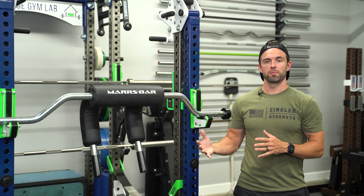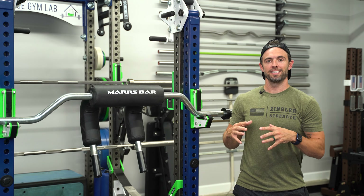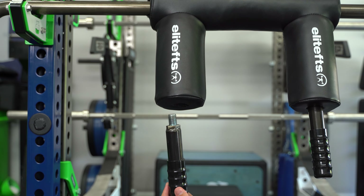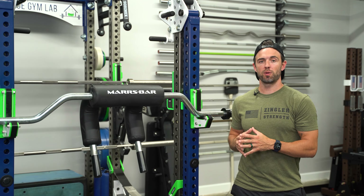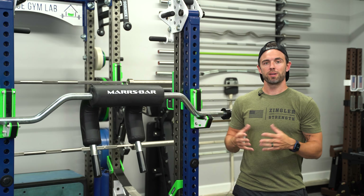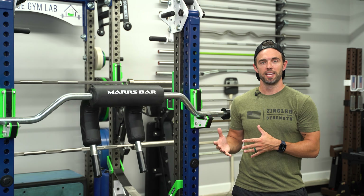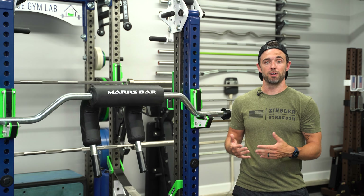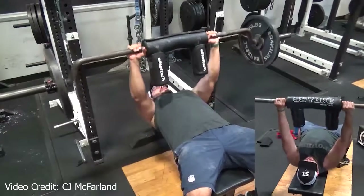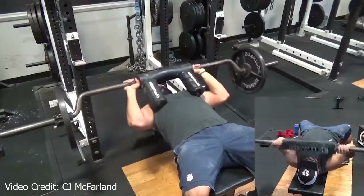Where the Mars bar differs from bars like the Elite FTS, the Crepensec, the Titan Fitness, and the Bells of Steel is that the handle itself — not the actual welded bar, but the actual handle — is not removable. One of the benefits of being able to remove the handle on a safety squat bar is that it opens up the possibility of performing some upper body movements. For instance, you can't perform a JM press on the Mars bar. That's a niche movement not everybody's going to be doing, but if that is something you're into, just know that you're not going to be able to get it with the Mars bar.